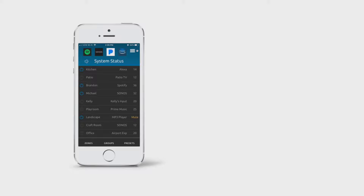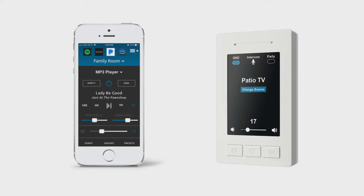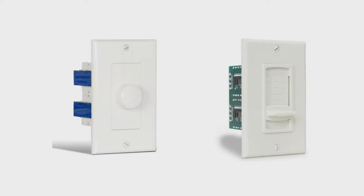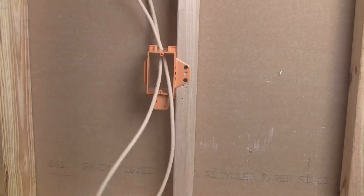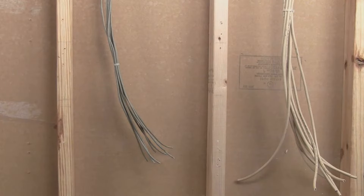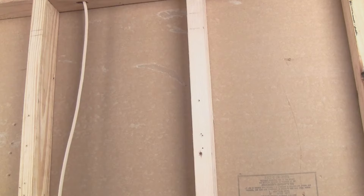In most cases, volume will be controlled from an app and/or a keypad mounted to the wall within the room. If you are considering using rotary or slide-type volume controls instead, run the cable down and back up the stud space on the way to the speaker. For ease of connection, we recommend leaving a minimum of 6 extra feet of cable at the central location and 3 feet at the speaker location.